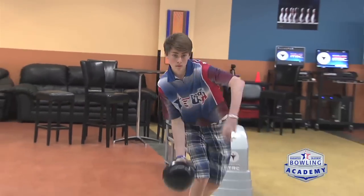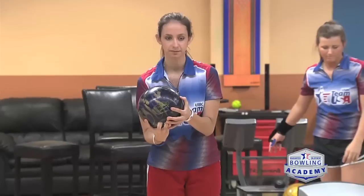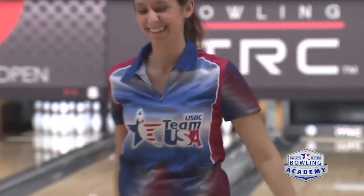Most bowling centers have the capability of telling you what your ball speed is. They may not always be accurate, but at least they're probably consistent. We recommend for our Team USA players and elite players that they have the capability of throwing with a three mile per hour difference in their ball speed. So maybe their normal speed is 18 — if they can get to 19 and 17, even up to 20 depending on what you're bowling on, that's enough of a range to work on. So use those monitors at the center to help you figure out where you are, and it is something that you have to practice.